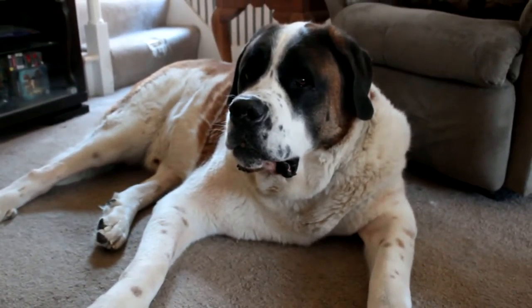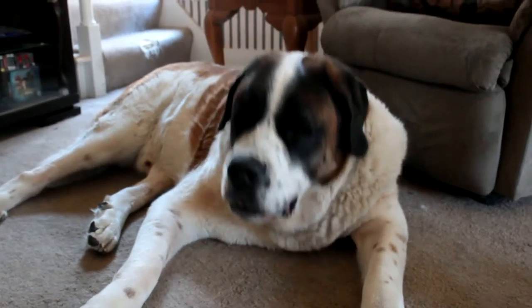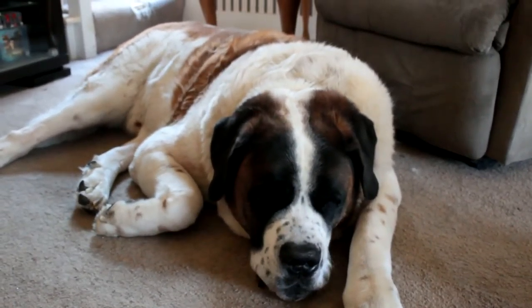All right, there we have Mr. Willie. He's a St. Bernard winter puppy. Very fluffy. Sheds constantly.